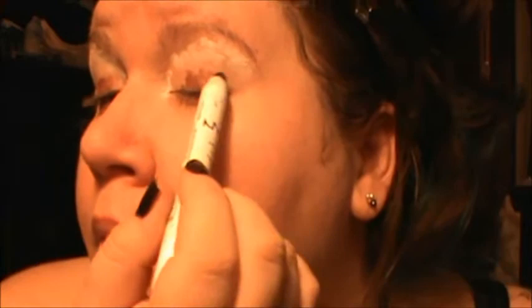Alright, so the first thing you're going to do, as always, start off with your base. I'm using NYX Jumbo Eye Pencil in Milk, Red Rust, and Black Bean. Go ahead and add the white up under your brow bone. Red Rust is going to go in the center of your eye and underneath your eye. Then Black Bean is going to surround Rust on both sides, and you're going to bring it across your crease.